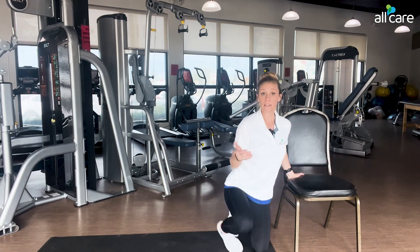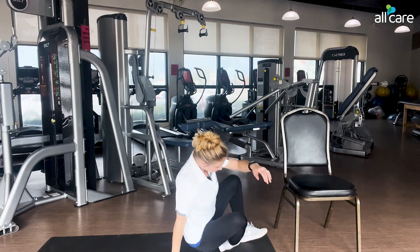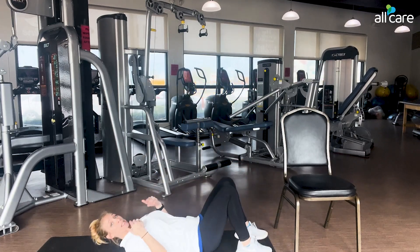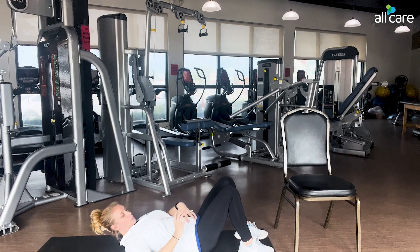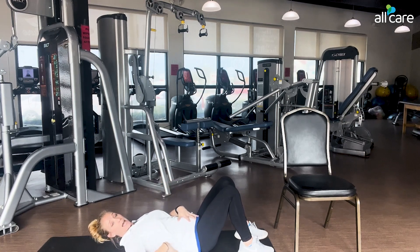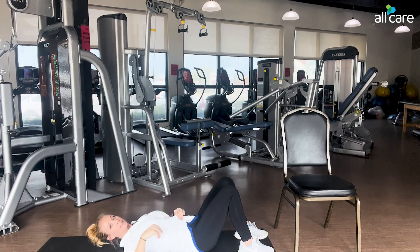If we move everything to the floor, from the ground I'll lay back on my mat. In my pelvic tilt position, I'm nice and flat. I'm going to rotate my pelvis backwards — tipping that bowl backwards — and flatten my back on the ground, which will naturally increase tension in my core. I'm holding this for time: relax, tighten, relax, tighten.